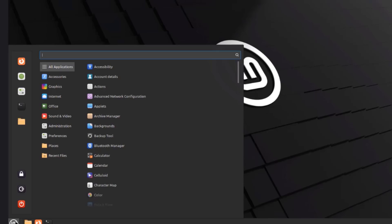In this video I configured dual boot with Windows 11 and Linux Mint. Thank you for watching and thank you for subscribing.